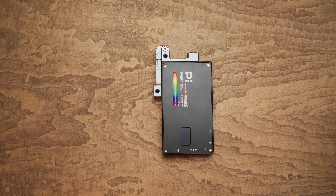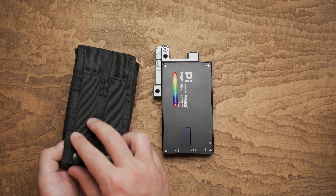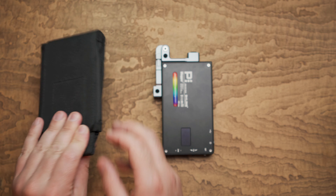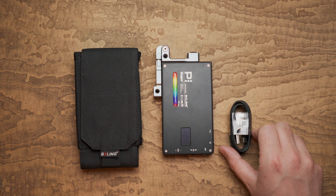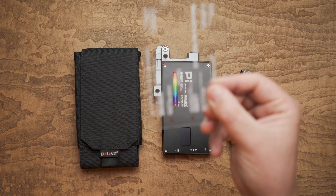So let's talk about what comes in the box. The Andy Cine P1 Vlogger Lite, the P1 Vlogger Lite case with MOLLE straps at the back, a USB-A to USB-C cable, a snail hot shoe mount, and a cheat sheet.